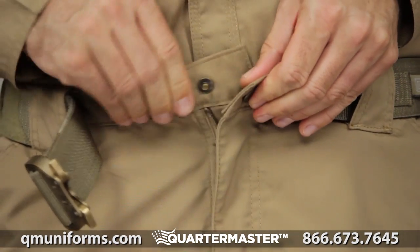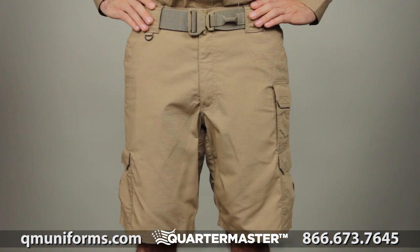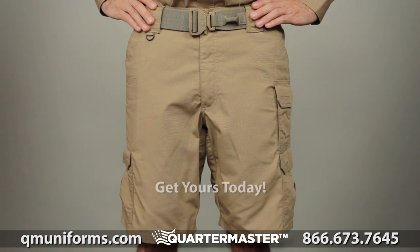We've also added YKK zippers and prim snaps. This is the 5.11 Taclite Pro short in 11-inch inseam.